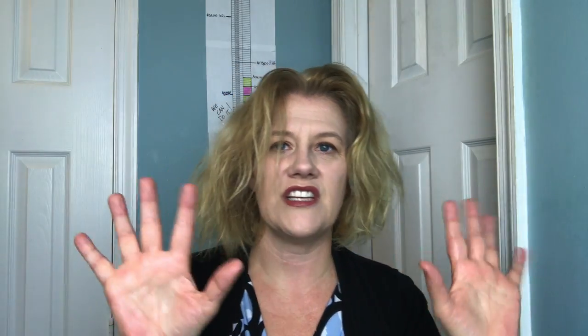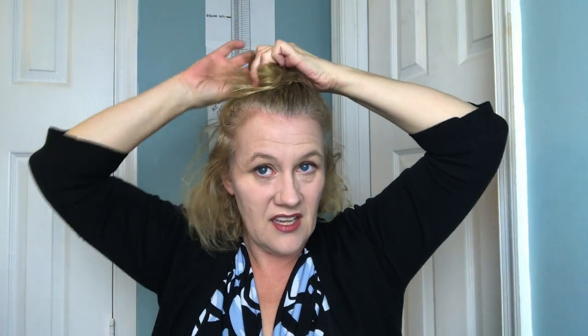My hands are sticky so I have to go wash them. Then I take the top section of my hair and I do this in layers — I clip this up and then I take this and I curl it.